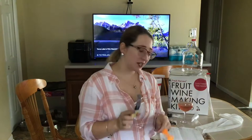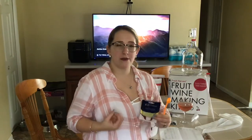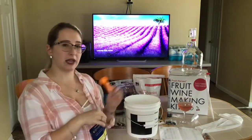Alright guys, so I have my acid blend here. I have my one teaspoon — this is what we're going to add to it. Acid blend, I believe, helps to kind of break down everything to help you get as much flavor as possible out of your wine because you're using fruits. So we're going to go ahead, open this up and add our one teaspoon.